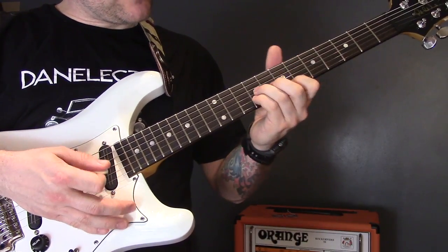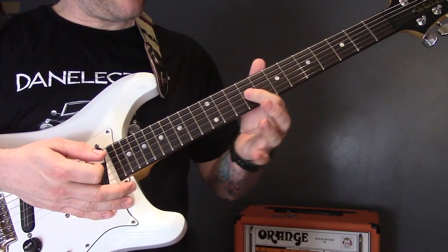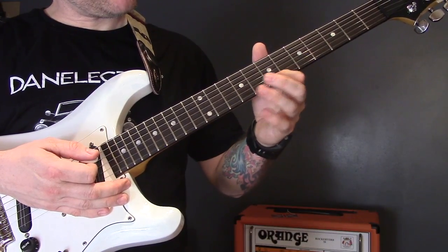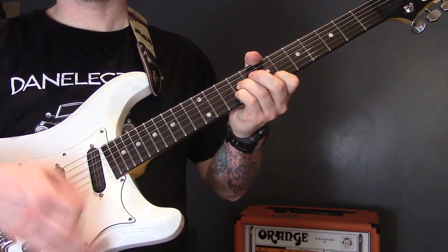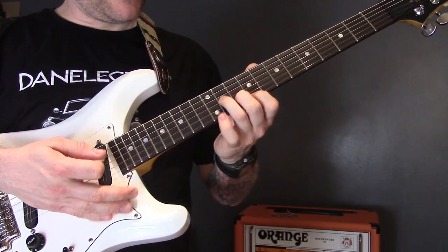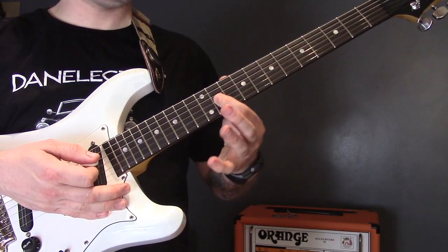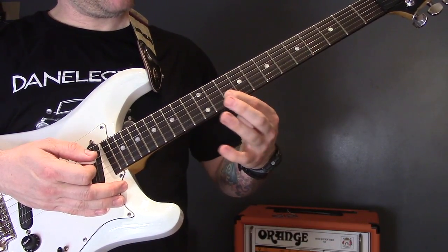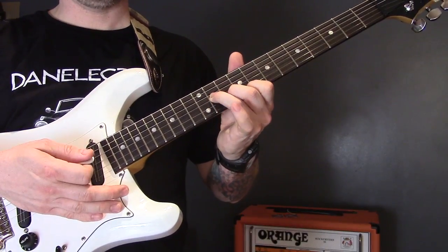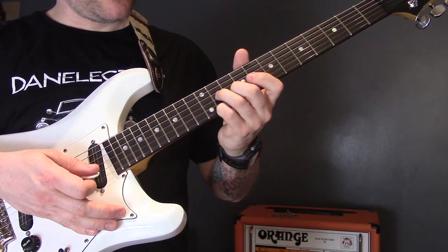Then we move up to the next chord: nine on the G, nine on the B, and seven on the high E string. Then we come up further to eleven on the G, ten on the B, and nine on the high E.